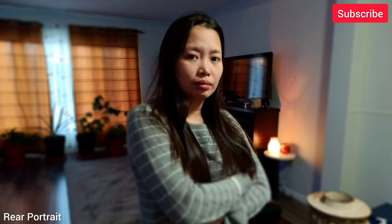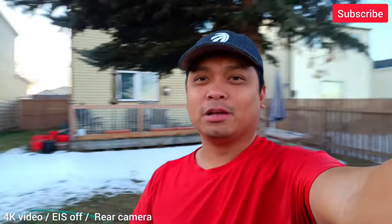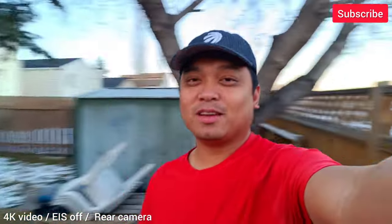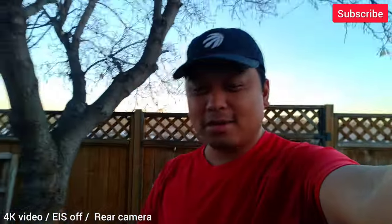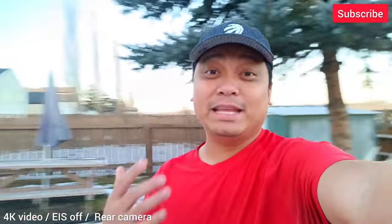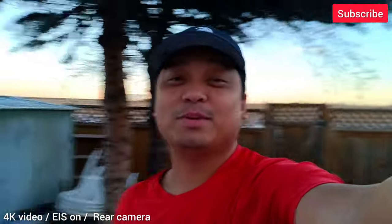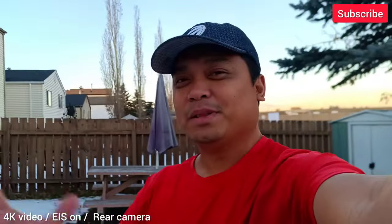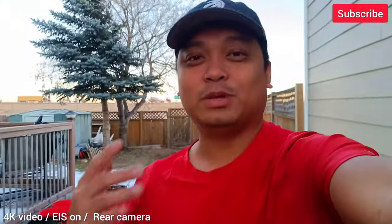Here's the sample footage. This is the video recording of the Doogee V30 Pro using the rear camera, shooting in 4K 30fps without EIS, so the image is a little bit wobbly while walking. Now let's switch to EIS. We're recording still in 4K 30fps with electronic image stabilization. The video is a little bit punched in — it crops in and does the stabilization electronically.